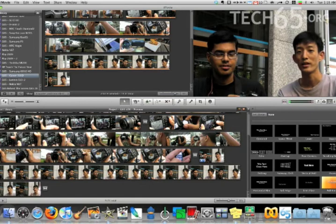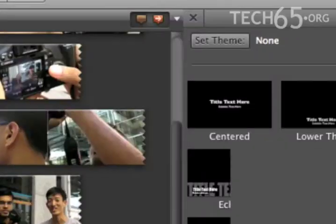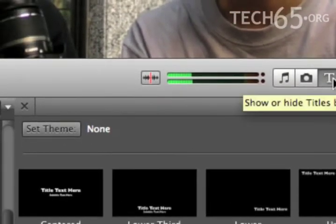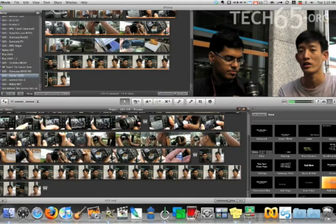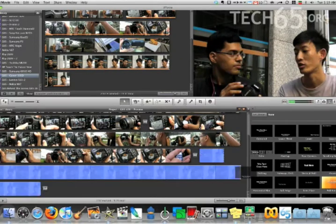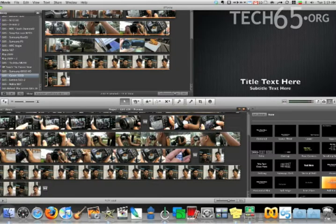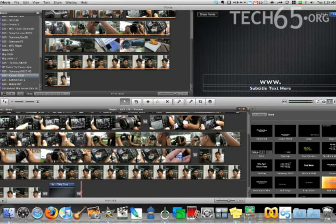Perfect. Next thing we're going to do is the titles. To enable titles, just click on the little T right here and it will open the title browser. In this case we use something called the lower third — we drag this to the bottom, to the end of our timeline, and it will ask us to choose a background. The one we always choose is called Industrial. Then we put in our URL and the place we filmed it.